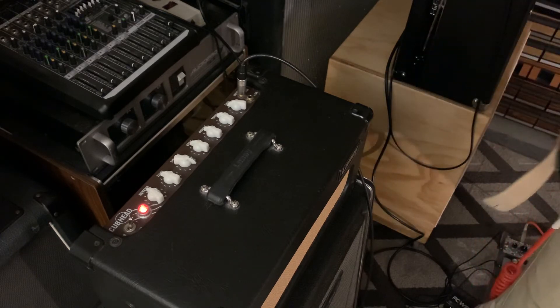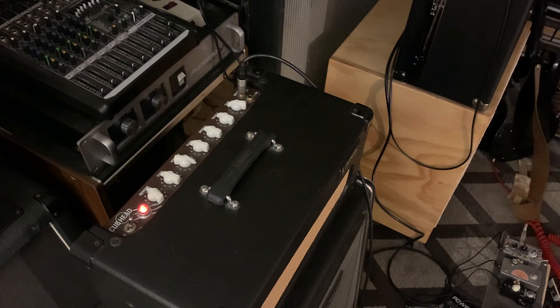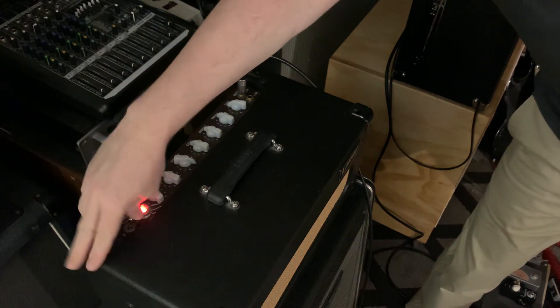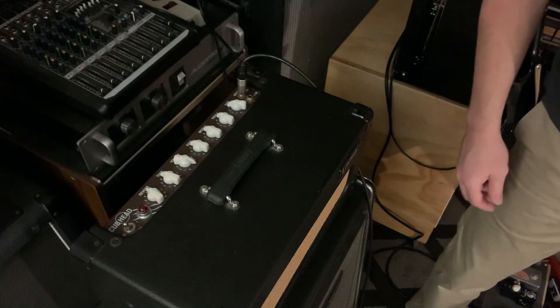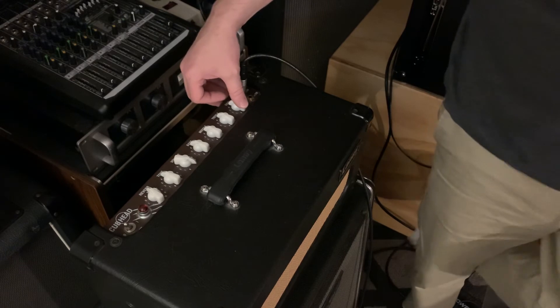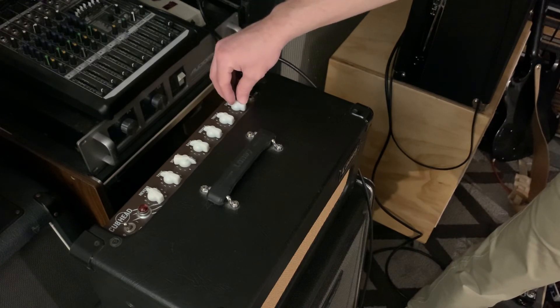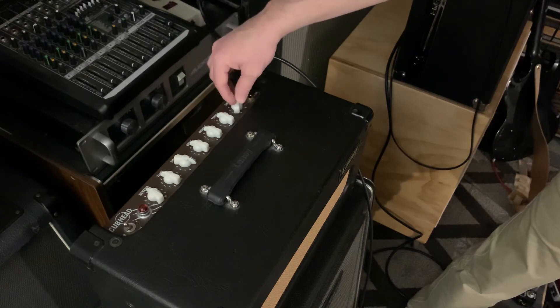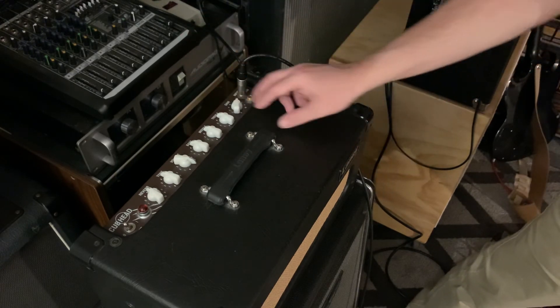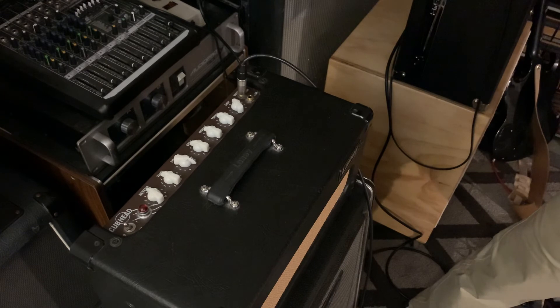Another thing you may want to consider — something I did with this amp for a while — is in valve one, if you want more clean headroom, you can always put a 12AU7 in valve one. What that'll do is, if you're into more clean tones, where it breaks up at about halfway, it'll start breaking up at around seven or eight with a 12AU7. It gives you a little bit more of a sweep between clean and breakup, giving you a bit more control.